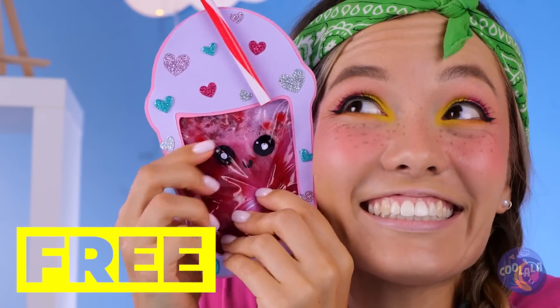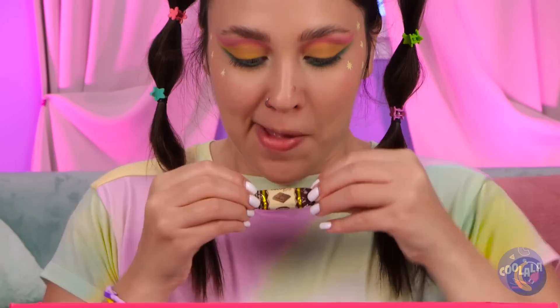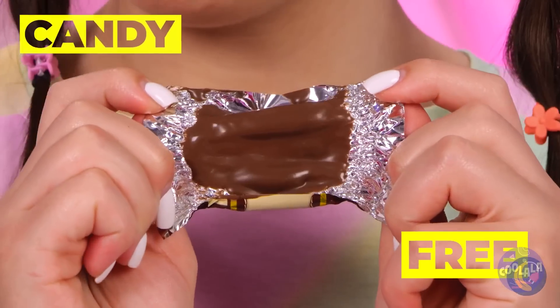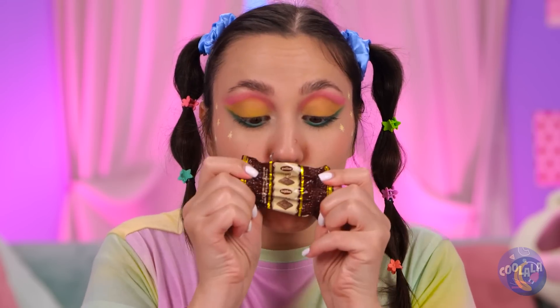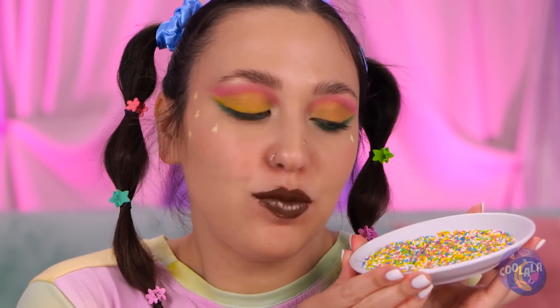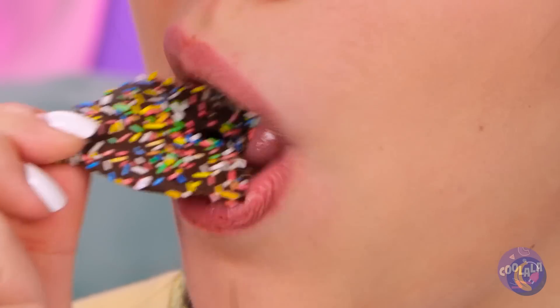Wow, cool stuff, right? Catch you next time! This box has got everything — even candy! It melted, but that's not so bad. Let's just say they're lip-smacking good. Add sprinkles for the just-kissed look. And the best part — eating it!